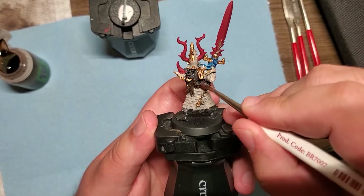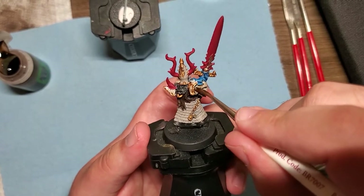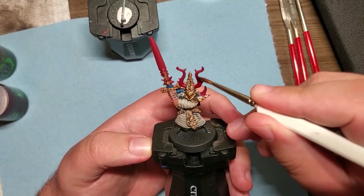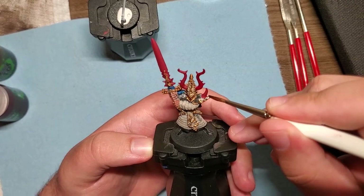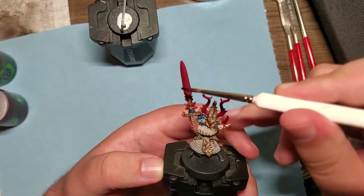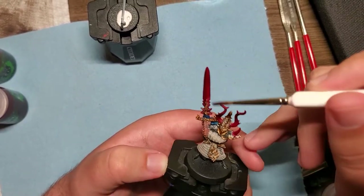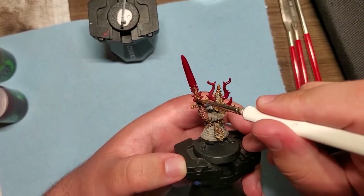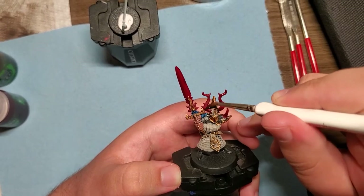I wanted the pelt to have an earthy look with some brownish tones deep in the recesses, so I put in some Agrax Earthshade on the pelt as well. Of course, the only wash we could use on the red parts would be Carroburg Crimson, and that's exactly what we did — it really seeps into those recesses and gives that more crimson-looking shade. It's a perfect wash and really the only one I choose to use when painting with red.